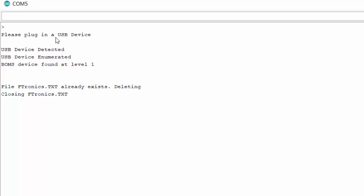I plug in the USB stick to start the program. It says the device is detected and enumerated. Enumeration means the host goes through a discovery process to learn about what just connected — that's what they mean by enumerated. Then it says BOMS device found at level one — BOMS is basically a USB mass storage device. In the code, the file is named 'ftronics' as a .txt file, and if it already exists on the drive it deletes it and creates a new one.